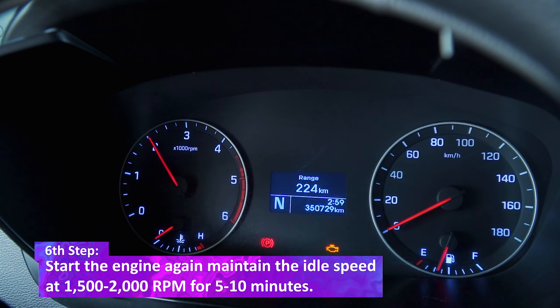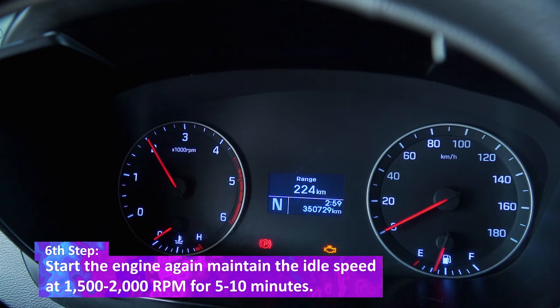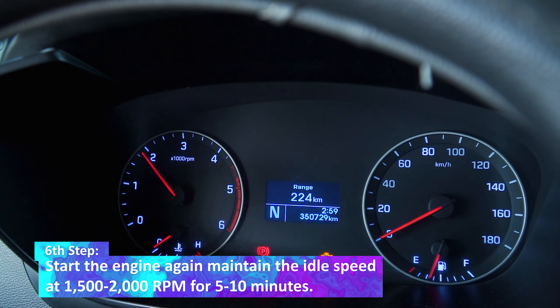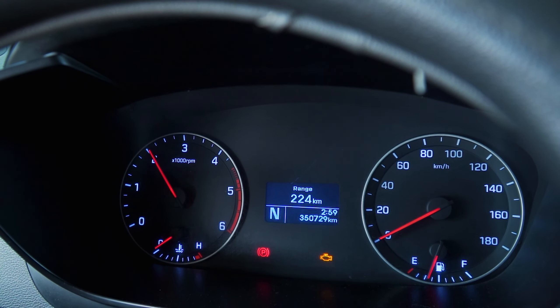The sixth step: start the engine again. Maintain the idle speed at 1500 to 2000 RPM for 5 to 10 minutes.